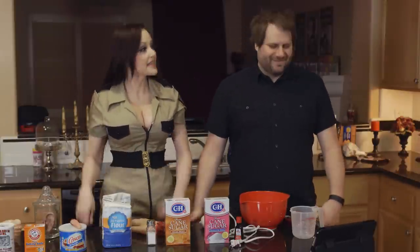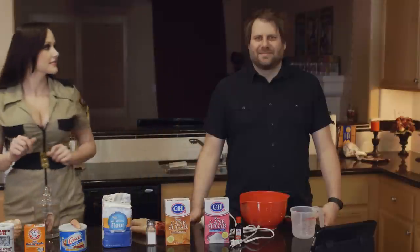First step is to preheat your oven to 350 degrees Fahrenheit. I want cookies soon.